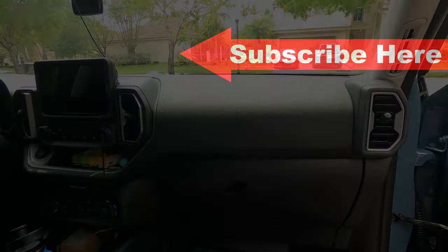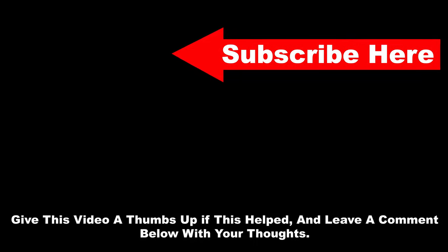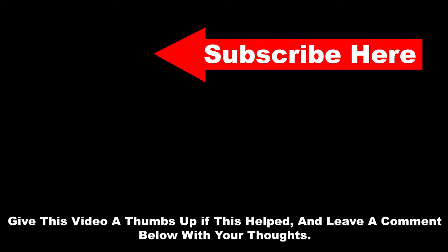And then we are complete! Thanks for watching the video — I know it was short and I hope it helped you out. If you are trying to replace your cabin air filter, please give this video a thumbs up, subscribe, and leave a comment below.